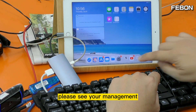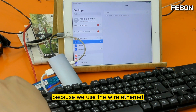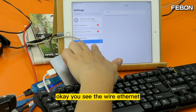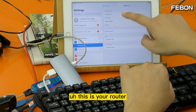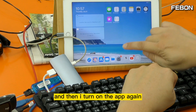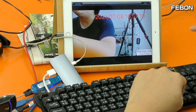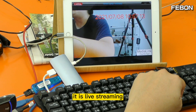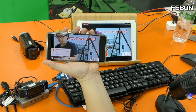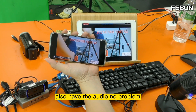Before you do the live training, go to your settings and turn off Wi-Fi, because we are using wired Ethernet — this is a wired Ethernet router. Turn on the app again, go back, and go live. You see — this is a live training! The audio works too, no problem.